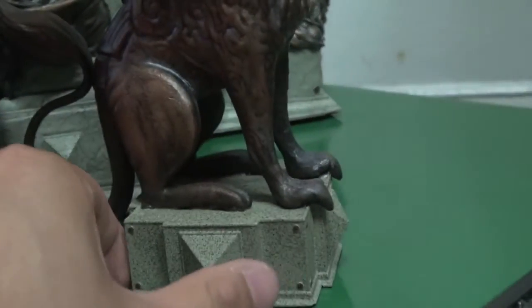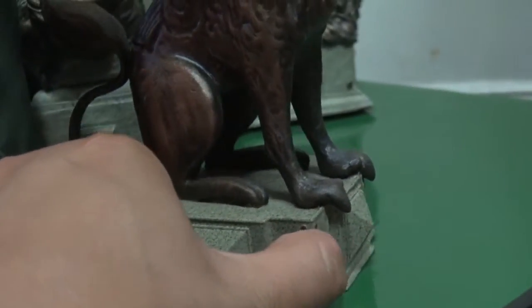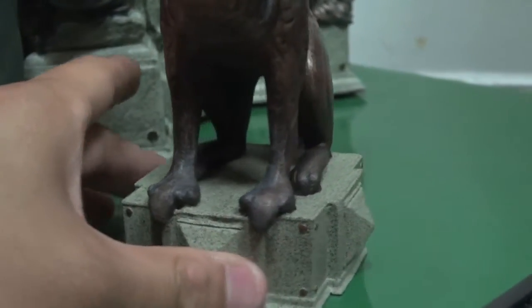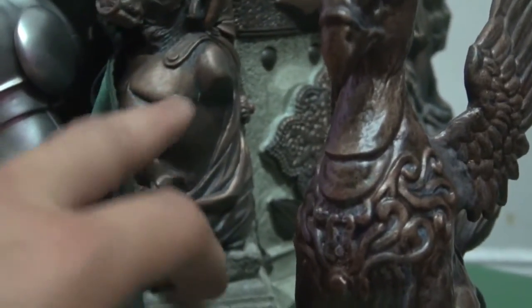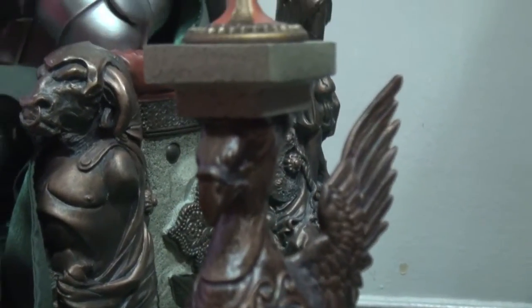You can even see the nails that go into the base — it's just sick. You can see the weathering effect, and also on the base, on the chair, it now looks just — wow.